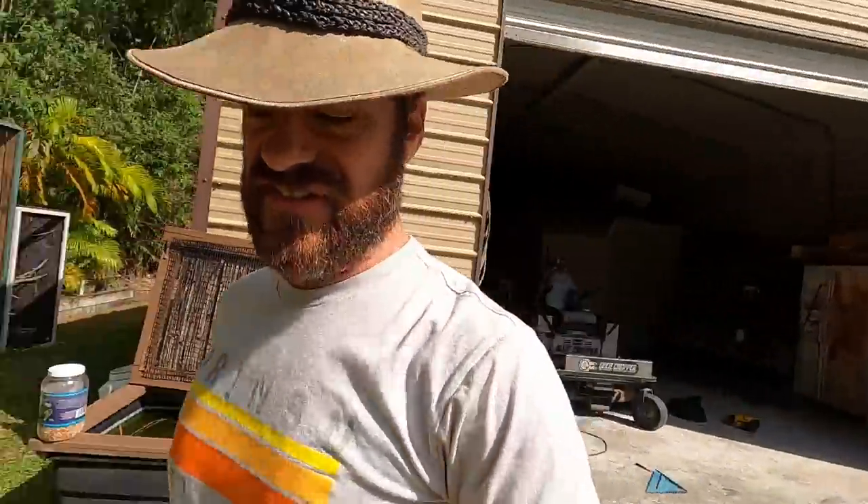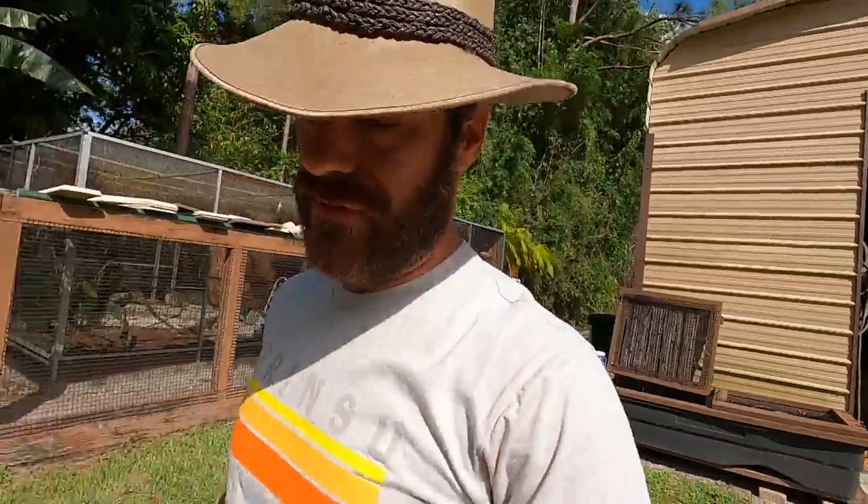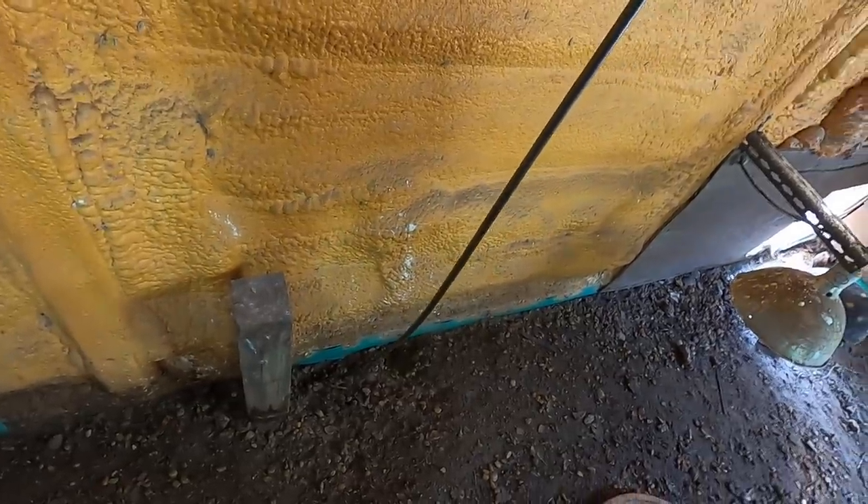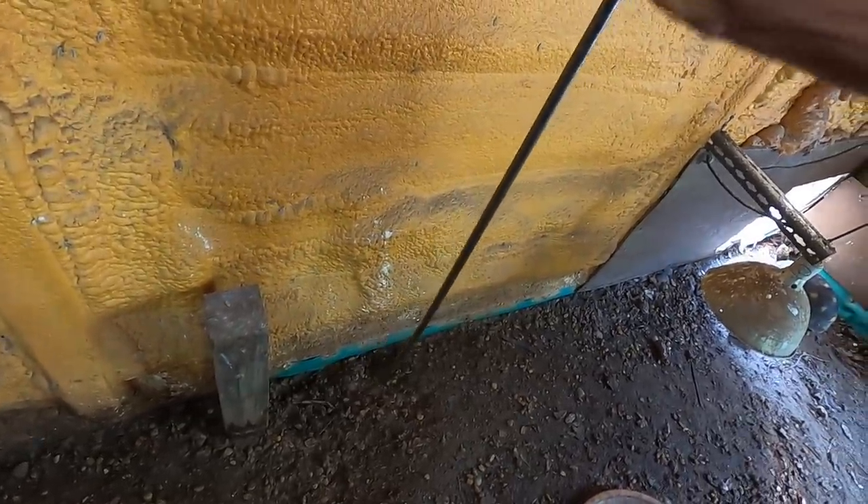Let's pop in here real quick. Let's see our serpent, our big gal — there she is, the one and only Buttercup. She's doing well. I think I'm going to try and look for some eggs in here because this is a dirt floor and I haven't looked for eggs in here.